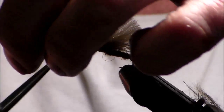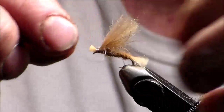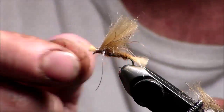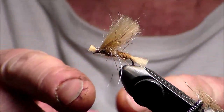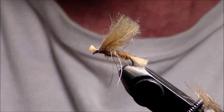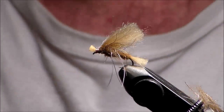Take this and trim it to the length I want. Look at that — a little leg sticking out there. Instead of doing an X rubber leg, you can use this material and have a whole bunch of little legs, just like the legs the size of a caddis fly. There it is — a high float caddis with a twist.